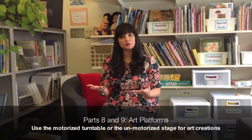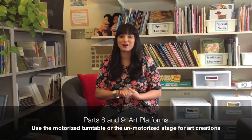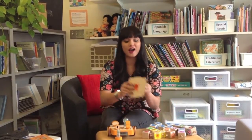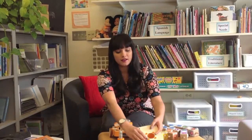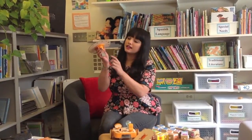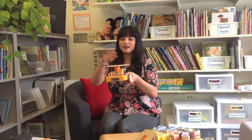The Kibo kit also contains different art platforms that can be attached to your robot. This is great for kids to personalize, decorate, and create a robot that is personally meaningful to them. We've got a static stage that can be attached on top, but we also have a motorized platform — it's connected to a motor, just like the ones we connected to the side of our Kibo, and it can fit right on top.